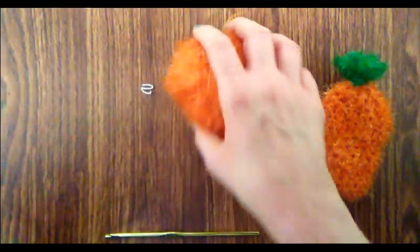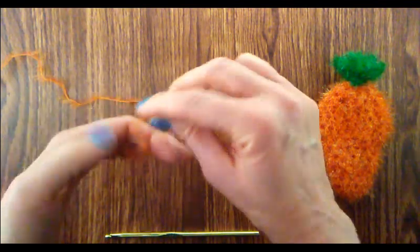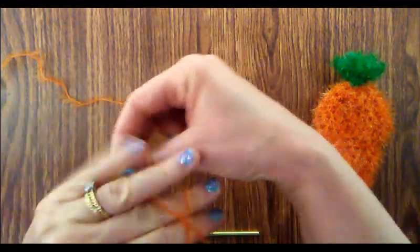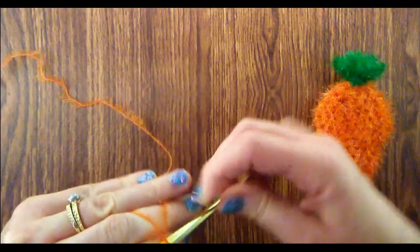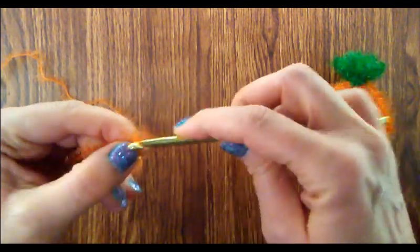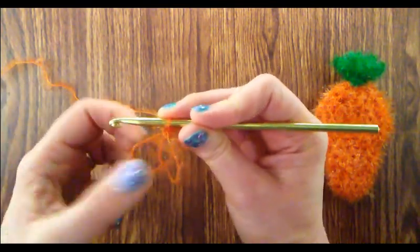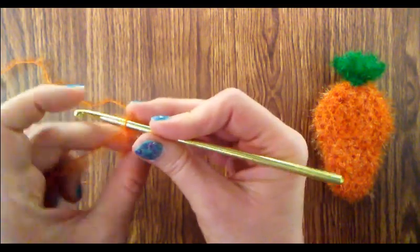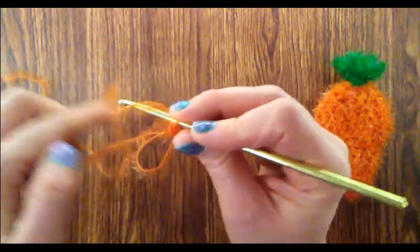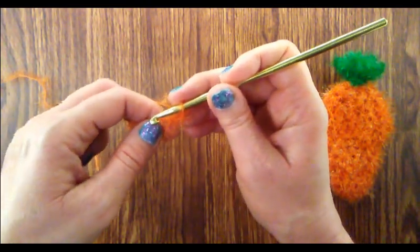Let's go ahead and start off with the orange colored yarn and begin with a magic ring. Now that we have our magic ring, we are ready to begin round one. For round one, we're going to start off by chaining one, and then we're going to do six single crochets into the center of the magic ring.